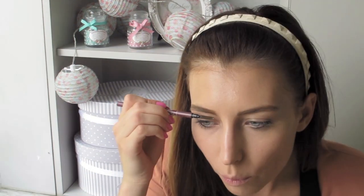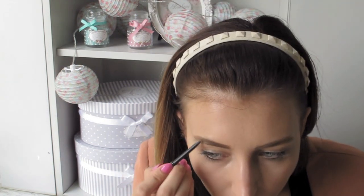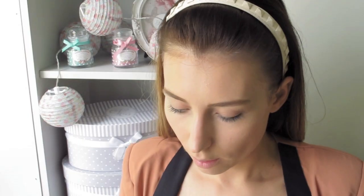You do not really want the arch to be there, so you're just going to try and drag it as straight as possible. Going through very light-handed, because otherwise this tends to take away the product. Accentuate that straight look even more by putting some more on the outside corners. MAC Paint Pot in Quite Natural — this is supposed to go on your eyes, but I'm actually going to use this as a contouring cream.